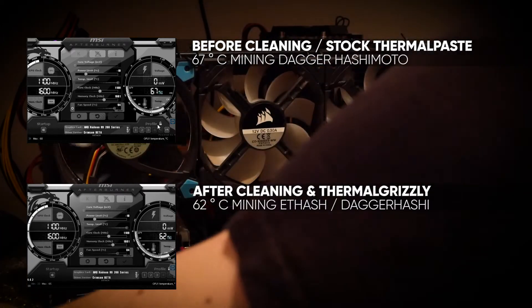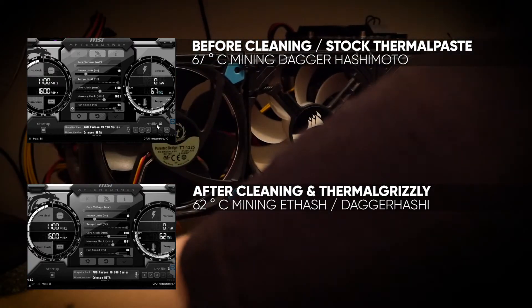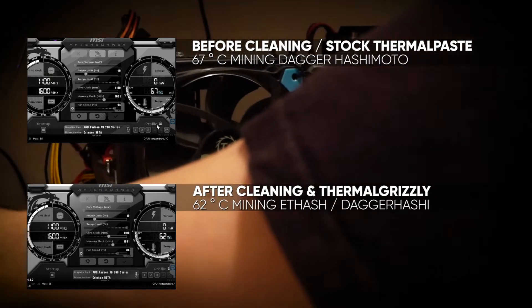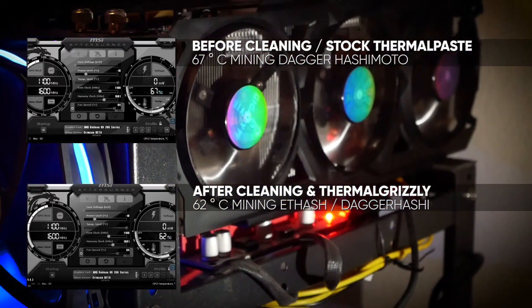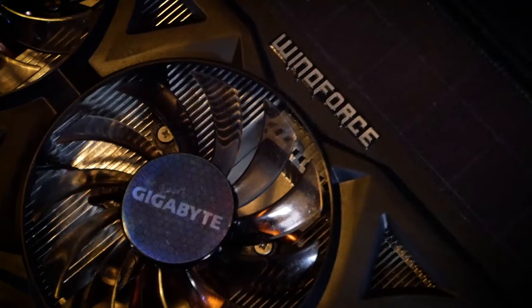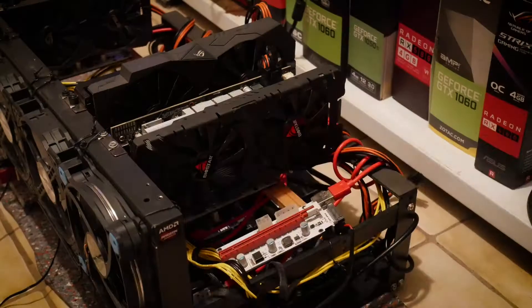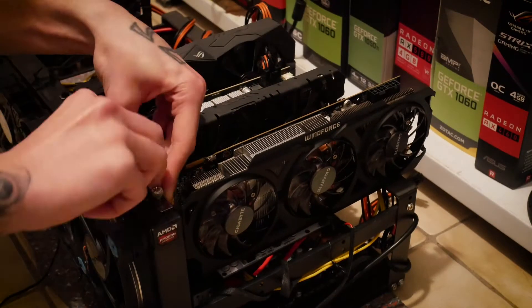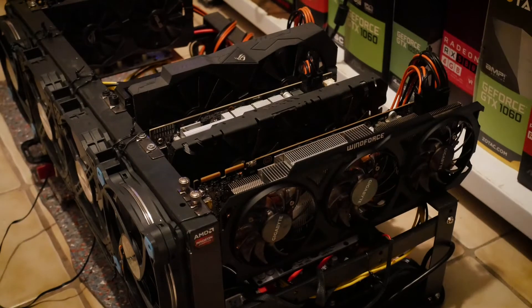So this is already it for the video. We've cleaned an old graphics card and actually dropped its temperatures by around 5 degrees — so this was a success. Links for everything I mentioned are in the comments, and you support the channel if you use those links, so thank you for that. If you want to see more on this topic, don't hesitate to ask in the comments. I have one more crazy idea for a fan mod but that's for another video. Thank you very much for watching and have a nice week!